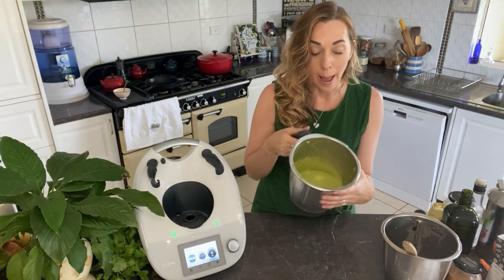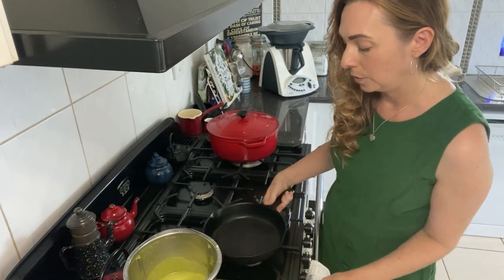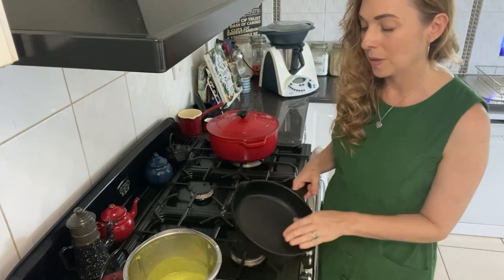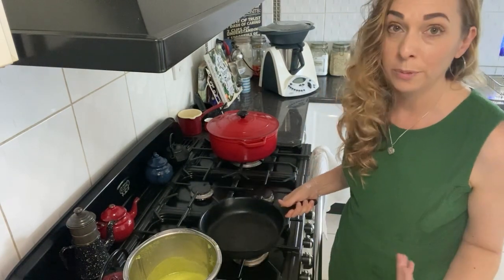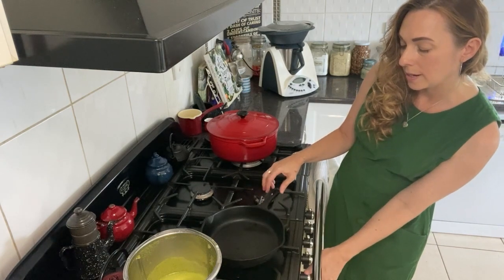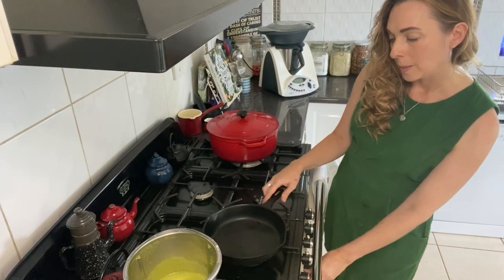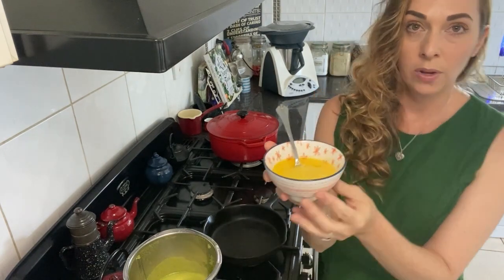Let's get these wraps made. I have a 20-centimeter iron skillet — any heavy-based skillet is fine. I wouldn't use anything with Teflon because that's definitely not good for your health. Iron or cast iron that's well-seasoned is preferable, and you can also use stainless steel. Keep the heat low — don't go crazy with the heat or things will stick. It's better to be patient and let it cook slowly than to burn them.